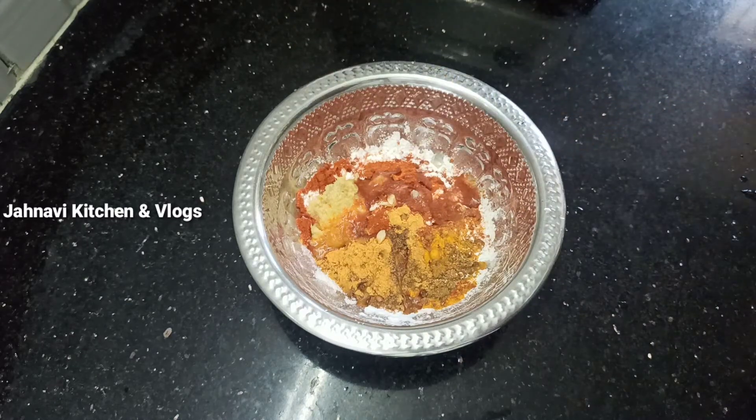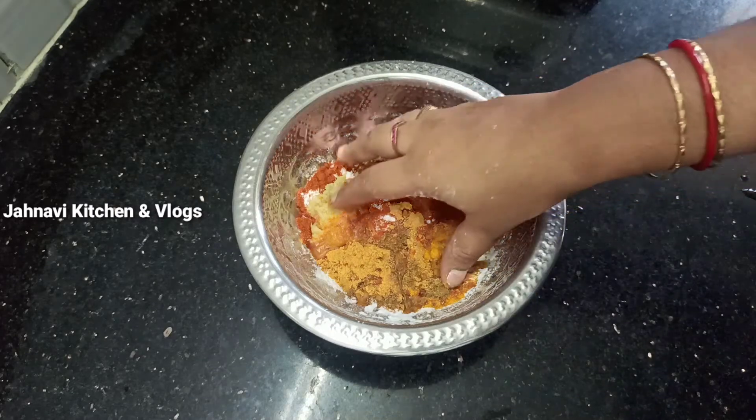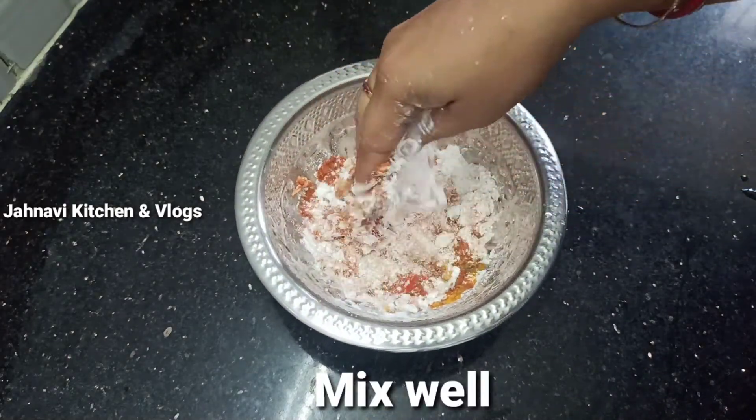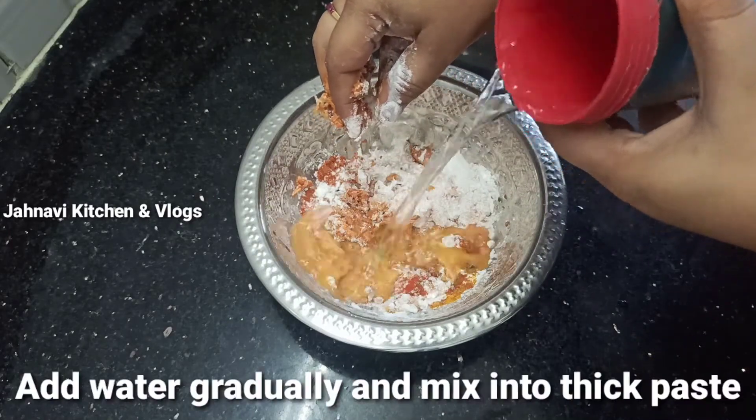Now add half lemon juice and mix it in. Now add a little bit of water to make a thick paste.